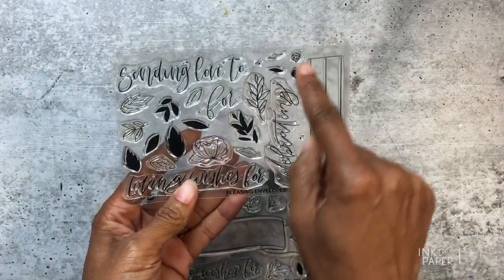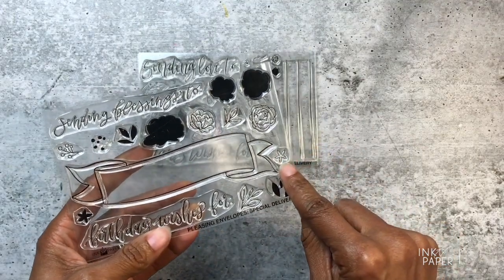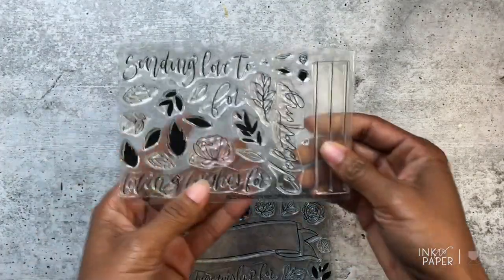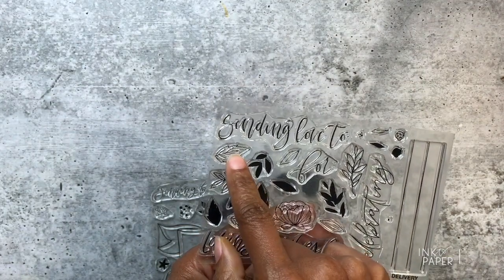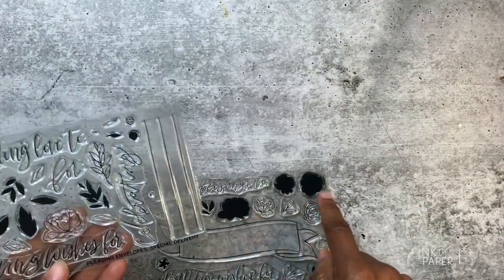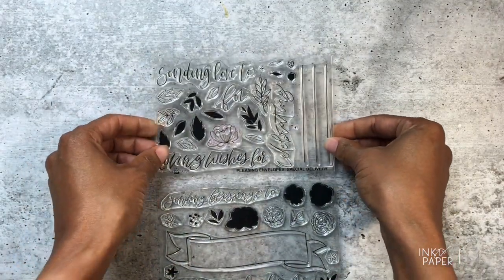The set also comes with about five flowers: a small rose and a few other different styles, plus a small little flower. There are about eight leaves in different styles, including a little berry cluster, traditional-style leaves in different sizes, and a larger and smaller cluster. You also get the solid images that pair with all of the flowers and leaves, so you can fill them in and stamp them in the color you want.